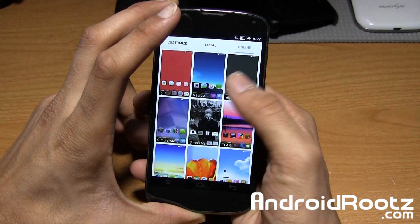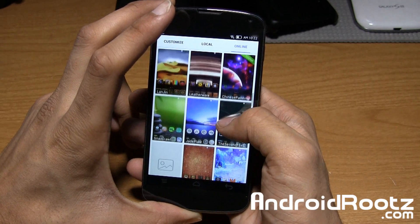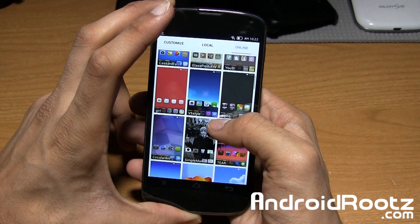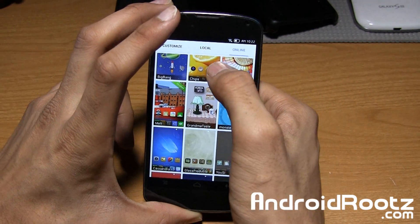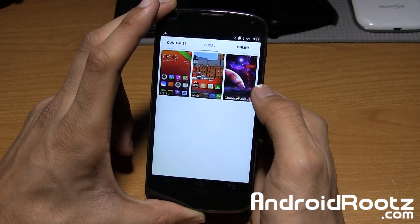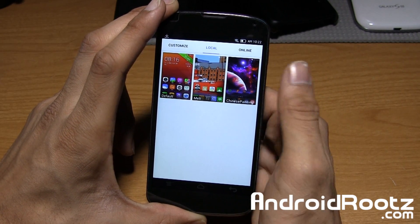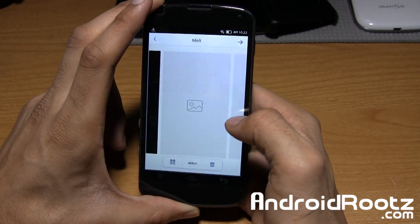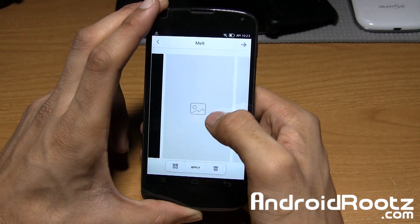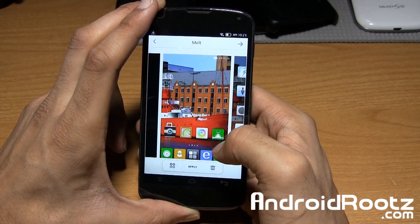I've already downloaded a few themes. If I slide across you can see they're all completely different — each has its own unique wallpaper and icons, really cool. Under 'Local' here's our default theme that comes pre-installed when you flash the ROM. The other two — 'Melt' and 'Chinese Painting' — are ones I downloaded earlier. Tapping on 'Melt,' the images take a bit to load from the Chinese servers, but wow, it actually loaded pretty quickly this time.